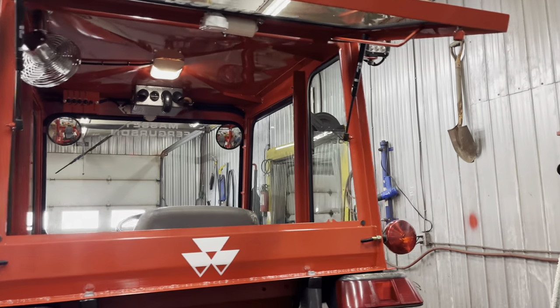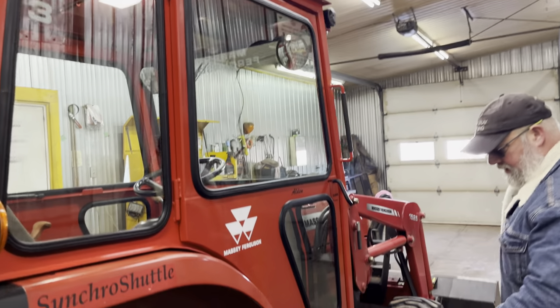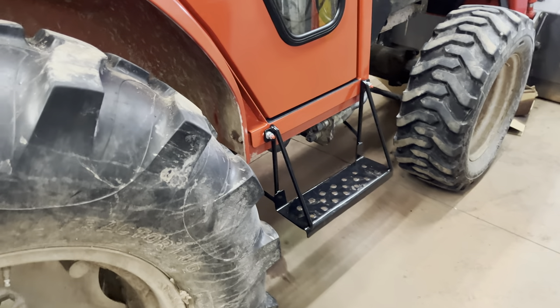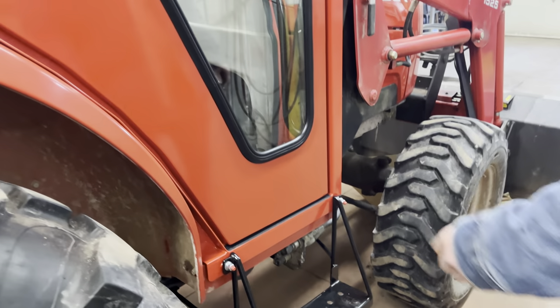This client asked me to make him a step for the passenger side, so I made him a nice little step. It's rock solid and it can bolt on and off if he ever wants to take it off.